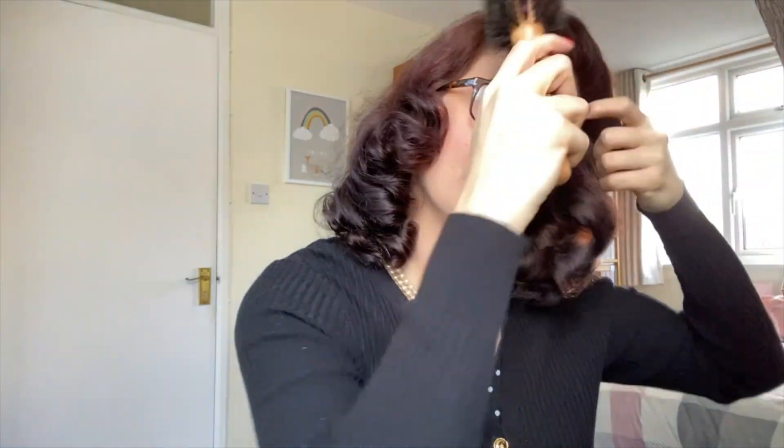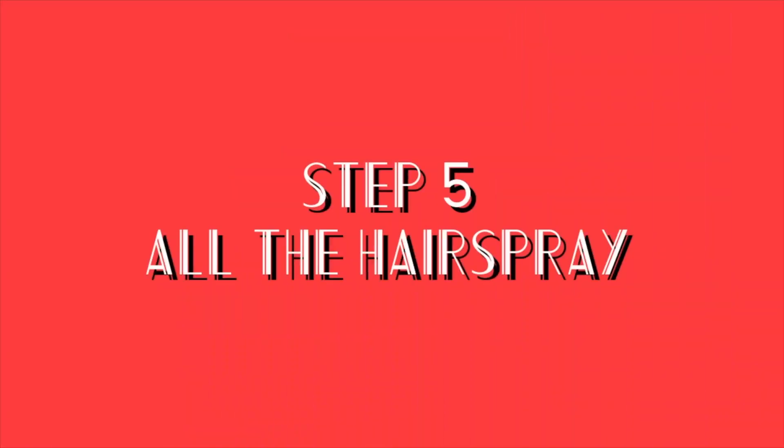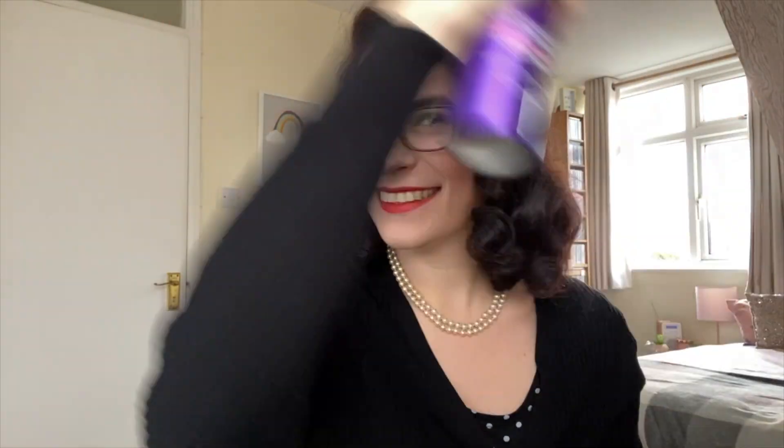My hair had gone slightly frizzy because it does have a tendency to do that. So if yours is the same, you might want to put some serum, balm or oil on it just to smooth it down. And then of course we have to put more hairspray on — we have to keep this style in place and also smooth any frizz and flyaways. So I'm using my usual Frizz Ease hairspray to do that.